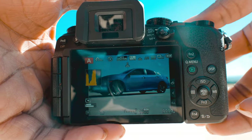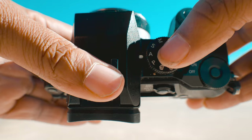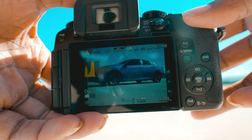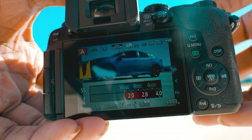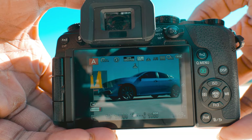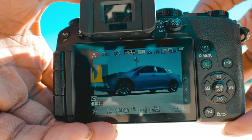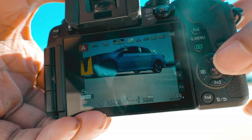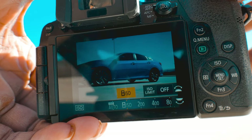Let me show you the settings I'm using on this camera. It's basically in aperture mode — the camera lets me control the aperture while it controls everything else. Right now I have my aperture set to 1.7, which is as wide as it can get, because I really want to blur out that background. My ISO is at 1600 — I already know that's way too bright — but let me take a picture so you can see how that turns out.